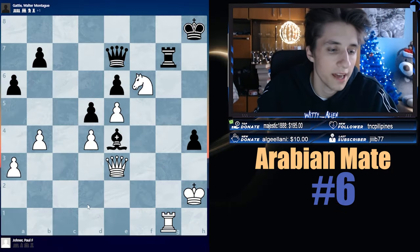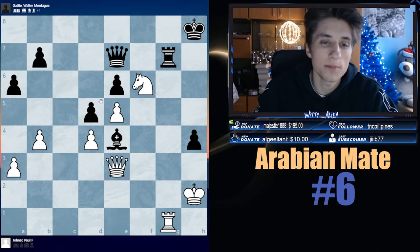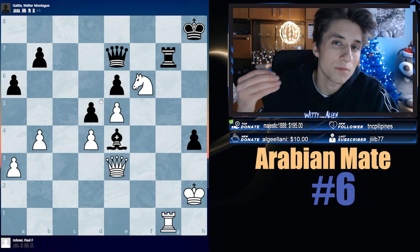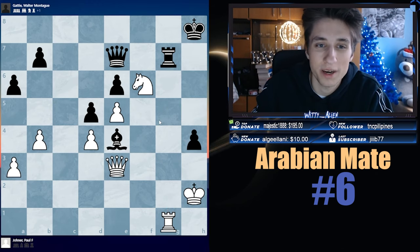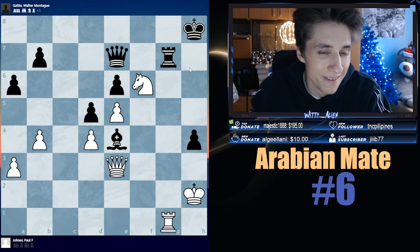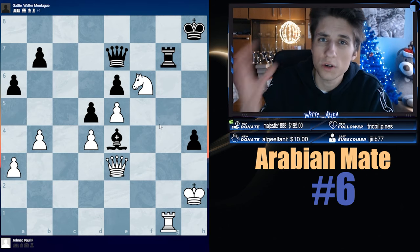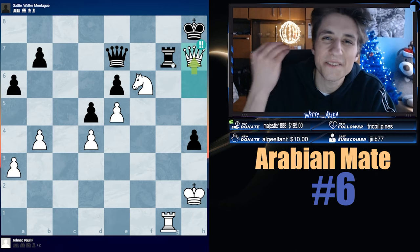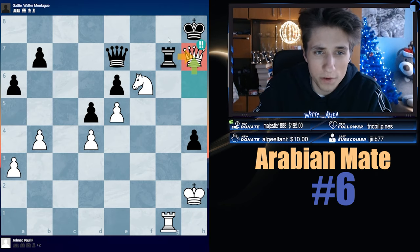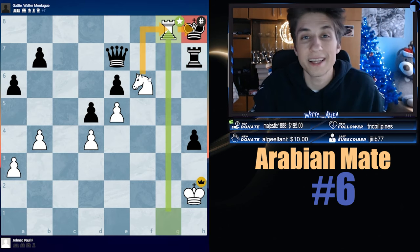In our next example, my dear friends, we have John Paul against Montague. This is a basic example, just to illustrate Arabian Mate again. Rook g8 is Arabian Mate and something on h7 would be Arabian Mate too. G8 is critical — we need to deflect the rook so we can go there. We go Queen to f6 check, and we don't remove the bishop from h7 because of Rook g8. We go here, then here, then Queen — sacrificing the queen — deflecting the rook from interference on the g8 square. Take, and that is all she wrote. Checkmate in Arabian Mate style, my dear friends.